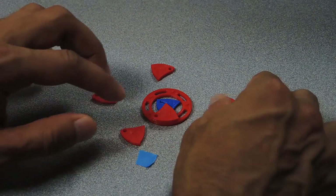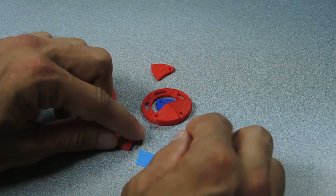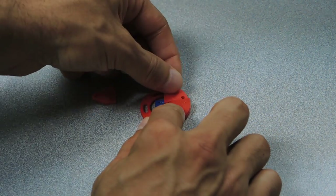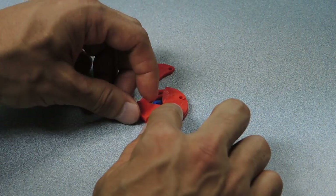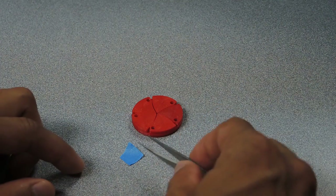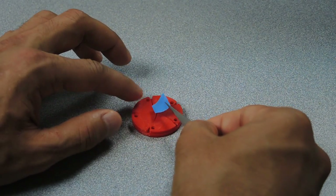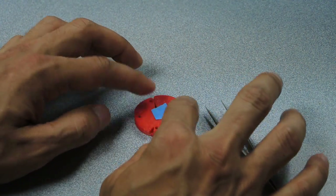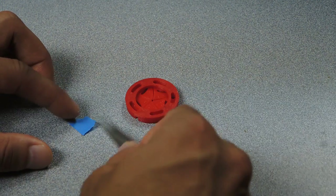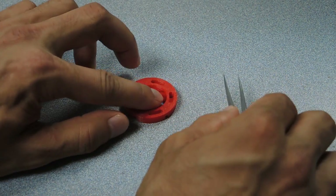Now we do the same thing for the other blades. It can help to hold the blades that have already been placed on with your finger so they don't pop off. Then we use a small piece of painter's tape to hold the blades in place. Then you want to flip the assembly over and take another piece of painter's tape and place it in the center — this will really hold everything together.